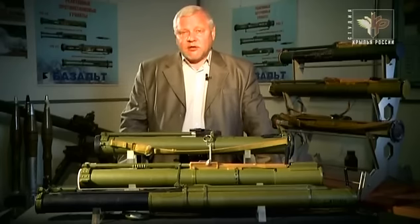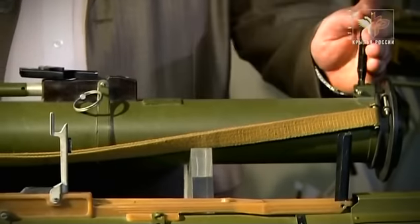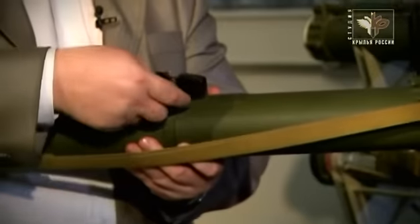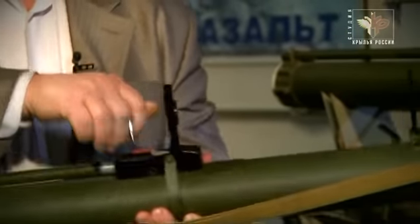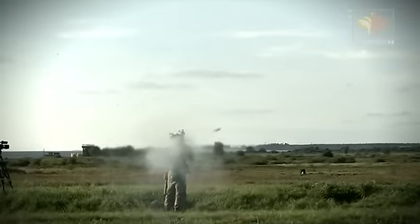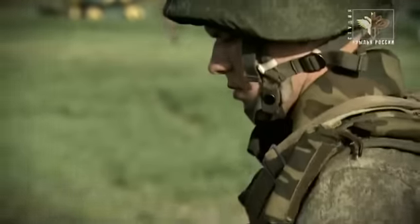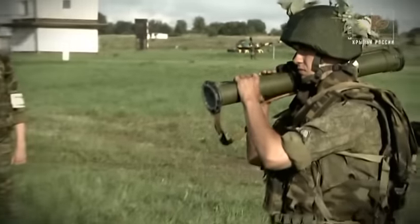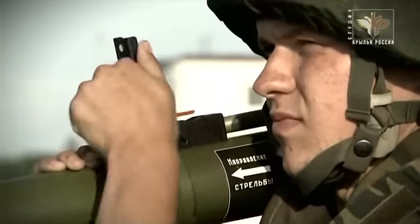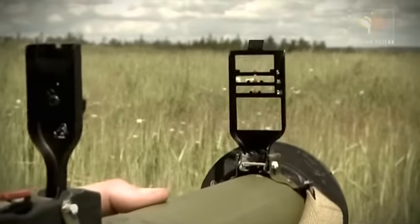Перевод гранатомета РПГ-26 в боевое положение совершался тремя простейшими действиями: необходимо было поднять прицел, вынуть чеку, поднять предохранительную стойку — и гранатомет готов к стрельбе. Передняя и задняя крышки сделаны из резины. Перед выстрелом снимать их не надо: задняя срывается истекающими газами, а передняя разрывается вылетающей гранатой.